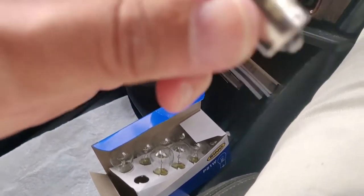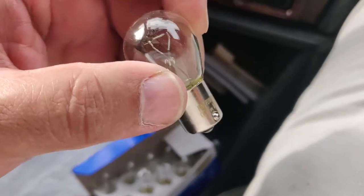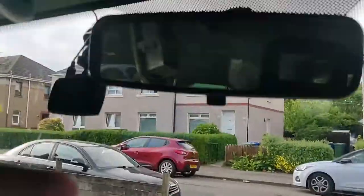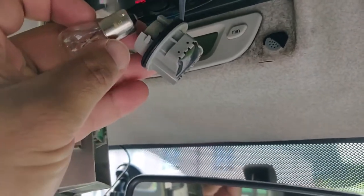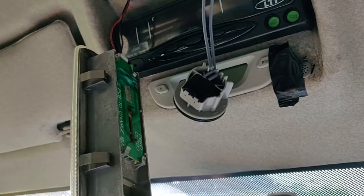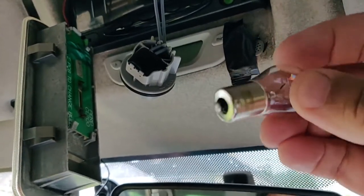To put the bulb in — it only goes into the holder one way. Just put it in the correct way, you'll see how it goes in, and then turn it a quarter turn.